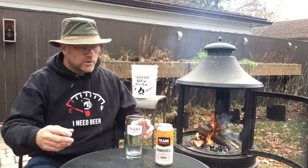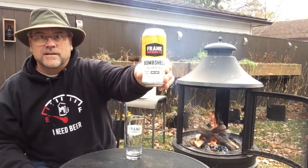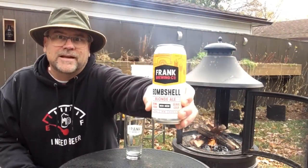Welcome back to another edition of the Fireside Review. It's a cold November day, the snow's falling, and we're sitting right by the fire. Today we're traveling to Frank Brewing Company and we're gonna be trying this — the Bombshell Blonde Ale.